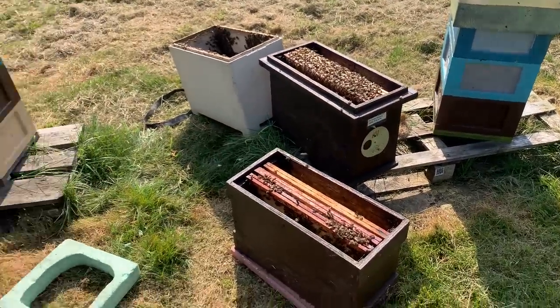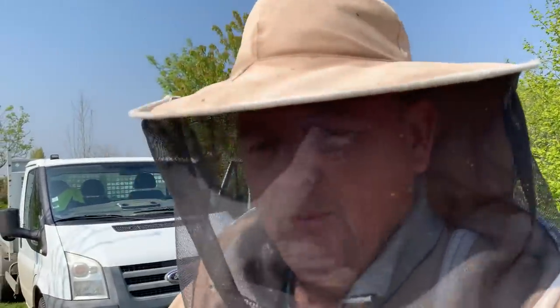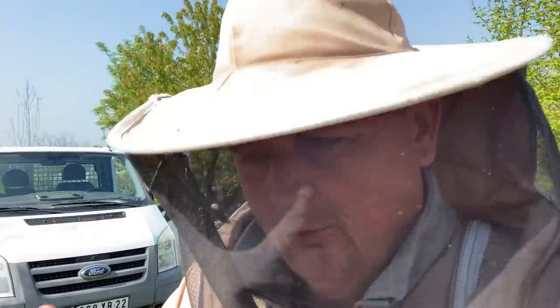Swarming is going to happen anyway no matter what you do, no matter how good your queens are — that's my view. Our particular flow here is so strong it goes from nothing to the ridiculous, and you get the brood nest choked up. We try to change queens, intervene early to avoid congestion, give space — those are our three things. We knock down cups that don't have eggs in, and obviously all cups, but the problem is when the queen has made up a cell that's nearly capped, she's as good as going to swarm.